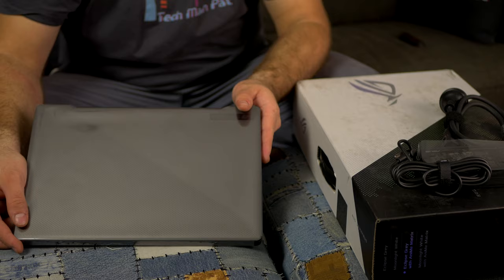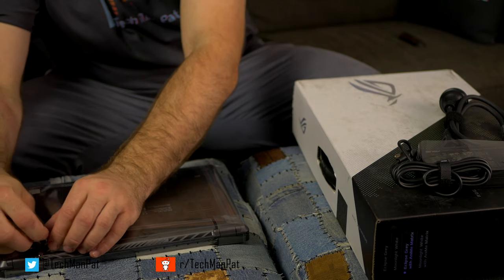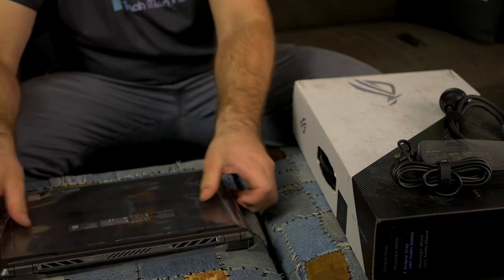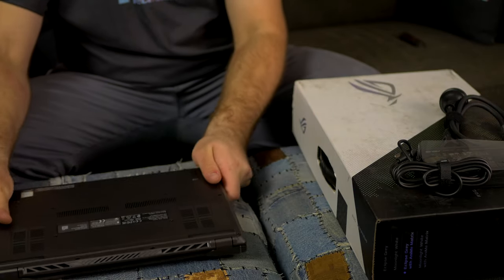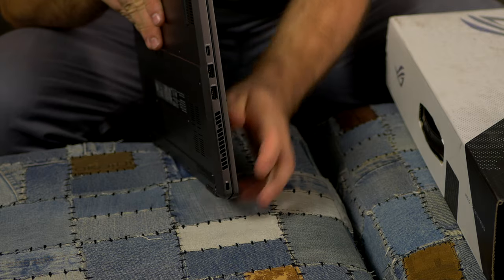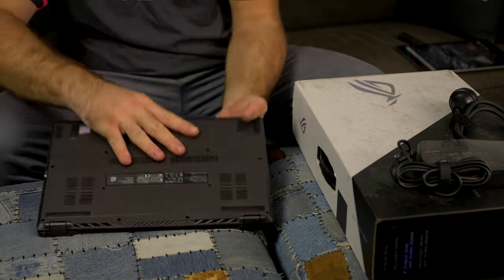It has a nice design with some sort of cut across with little dimples. I might have to save this plastic because I don't get to keep this laptop at all, which is an absolute shame. The bottom is very smooth with ventilation everywhere — two large vents here, side ventilation along the back, and on this side we have two USB Type-A ports, one USB-C, and the Kensington lock.